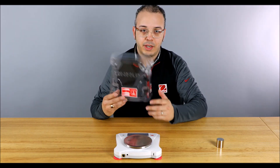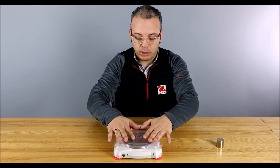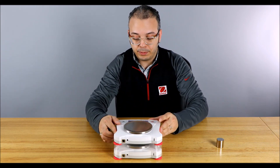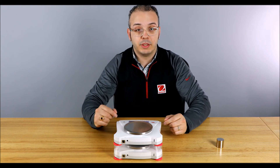This contraption here is a stacking kit. It's a nice plastic piece that fits over the balance and can serve as a dust cover. When you go to store your Scouts, you can stack them together, save space, and protect the Scout underneath.